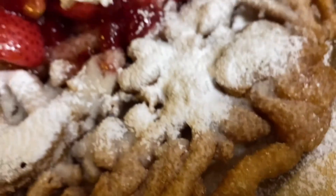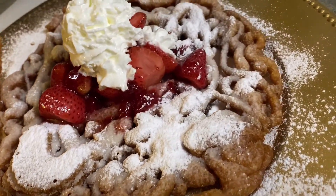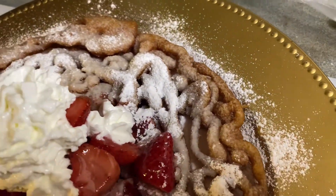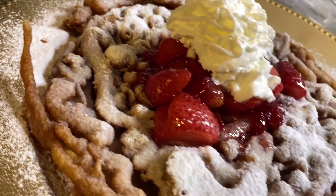And that's it guys — thank you so much for watching. This has been part two of my funnel cake recipe. Part one will be linked in the description box. Stay tuned for more content, don't forget to like, comment, and subscribe, and hit that notification bell for more videos. Bye!